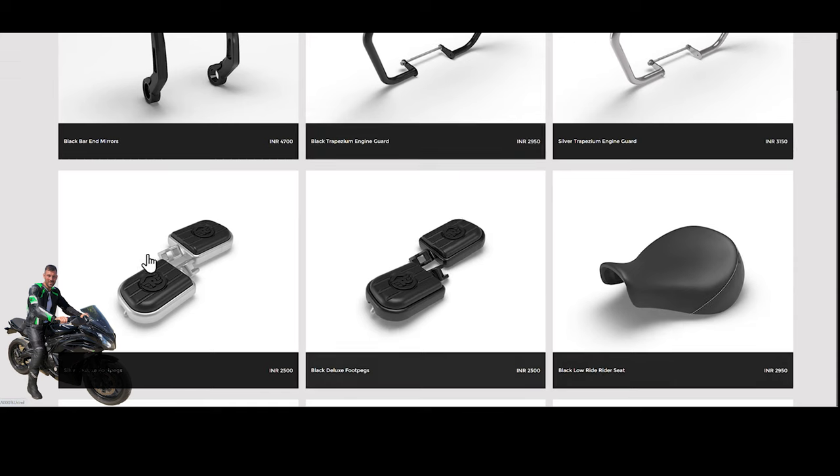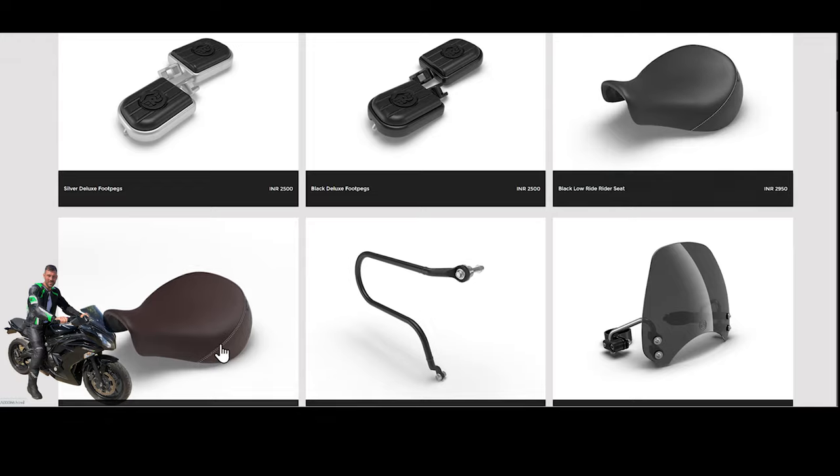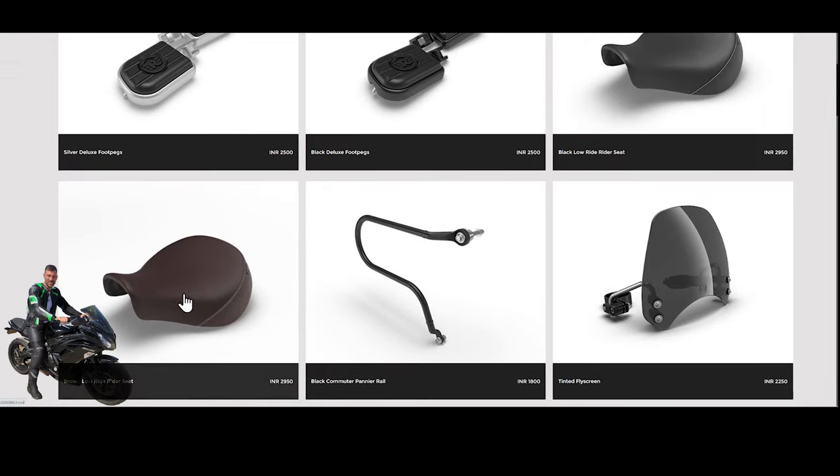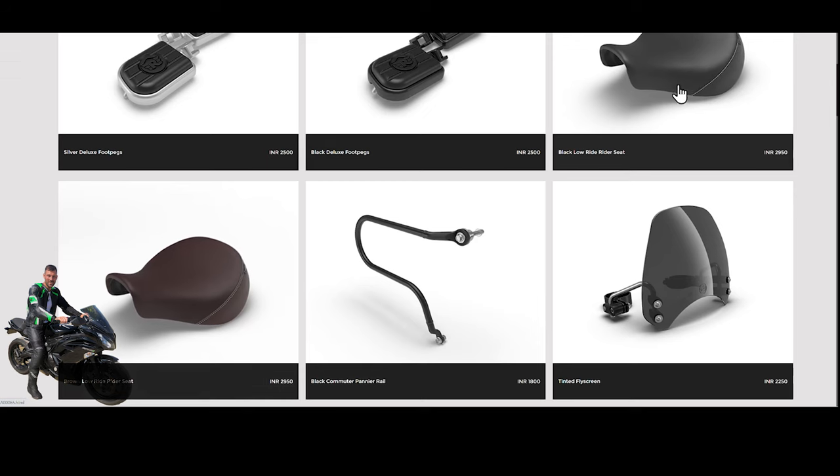There are silver deluxe foot pegs — you can imagine these would upgrade the standard pegs to something more comfortable — and they're available in black as well. These would probably suit the Fireball, while the silver versions tie in with the silver trim on the Stella and Supernova. There are also various seat options: black lowrider seats and brown lowrider seats. I think these are probably just the standard items in different colors, but if you had a Stella and wanted a brown seat, you could purchase it as an optional extra.